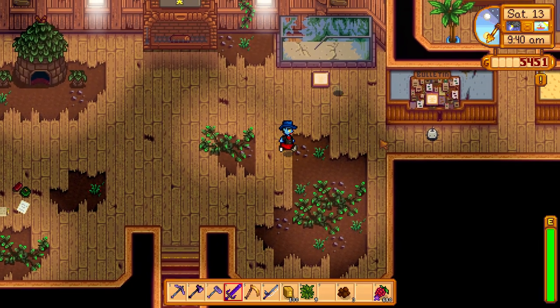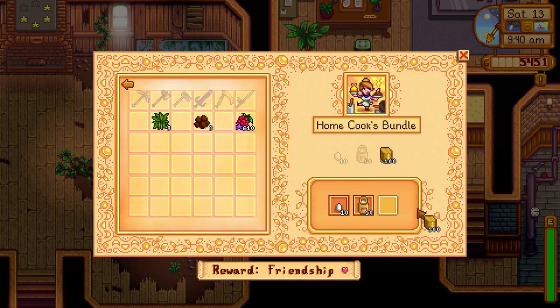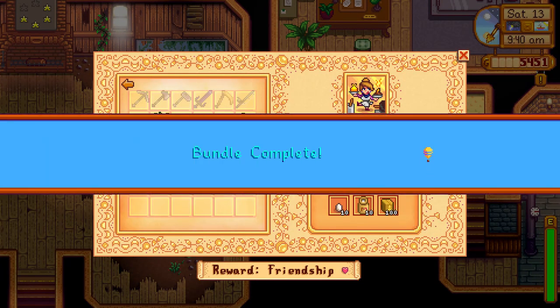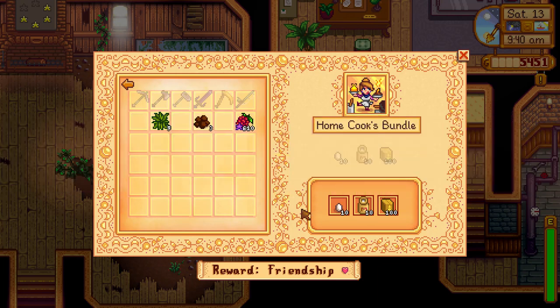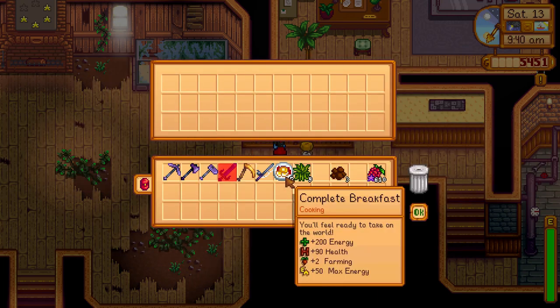As you see in the video, I bought 100 of these items and put them in HomeCook's Bundle to complete the Bundle and receive a great price, completing the Braking Fast bundle 5 times. You can give this to Alex because he liked this very much.